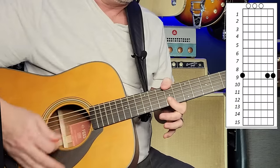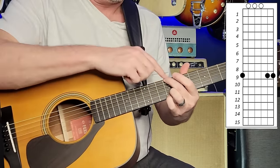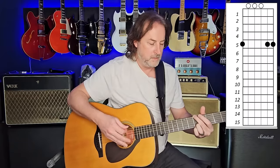Most people doing lessons on this utilize a shape where you leave all the open C strings ringing and you're basically just fretting the 6th string, 1st, and 2nd strings. It's kind of cool because you have those droning C's going all the time and it sounds mysterious.